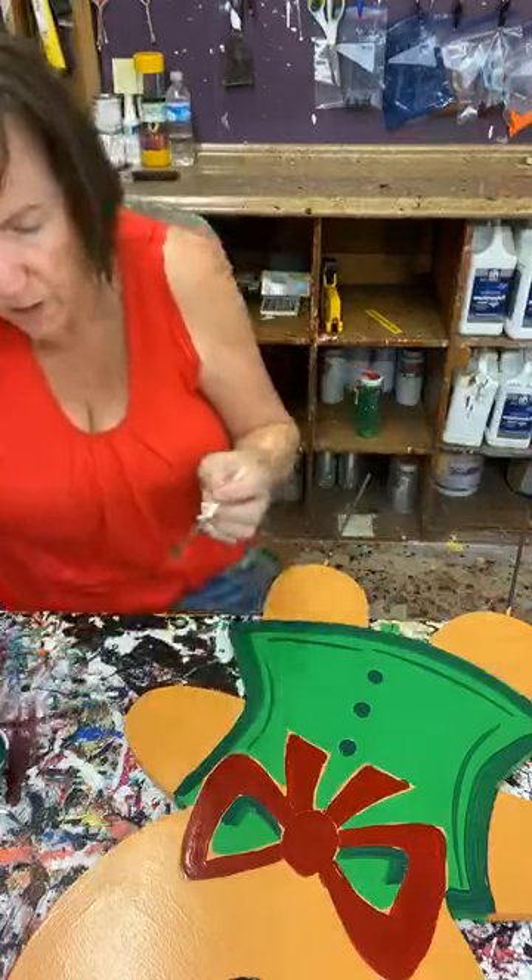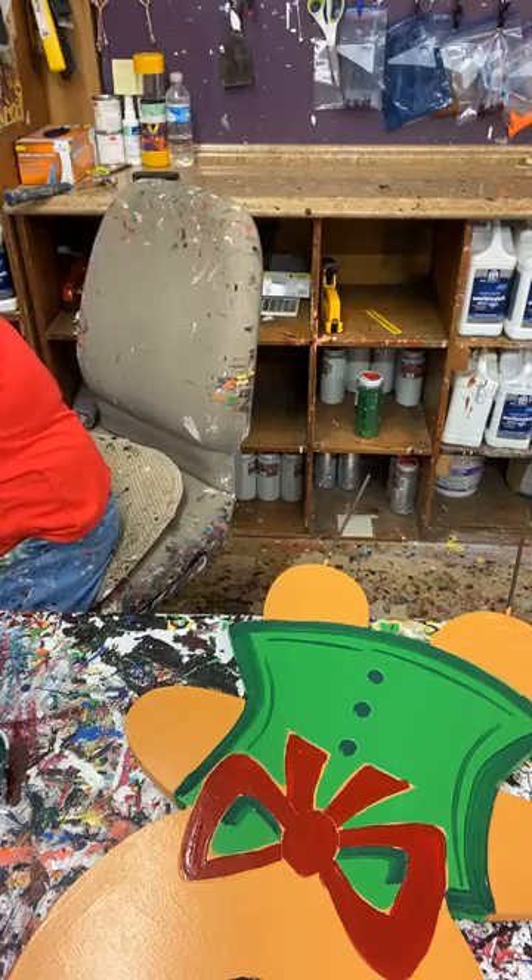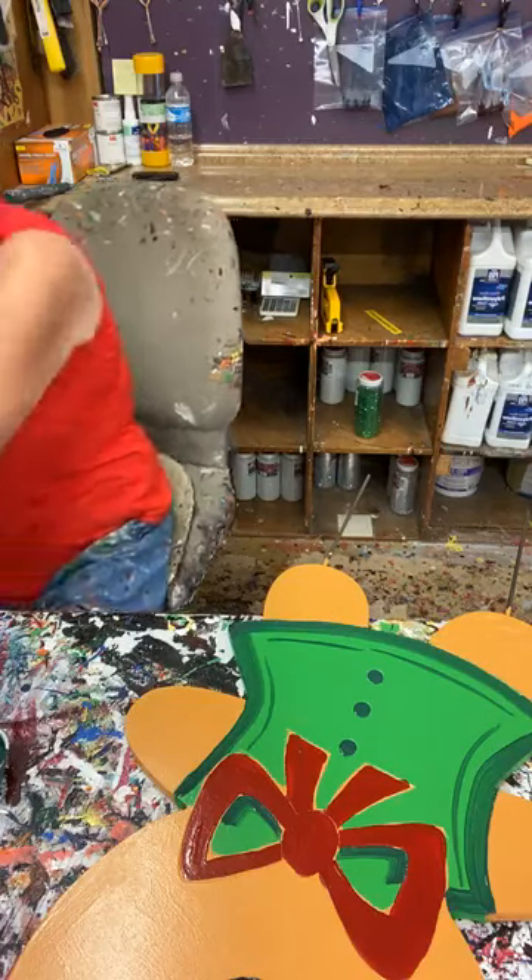I kind of need to do the same thing with red. Looking at her red bow, I'm going to use the shading red.